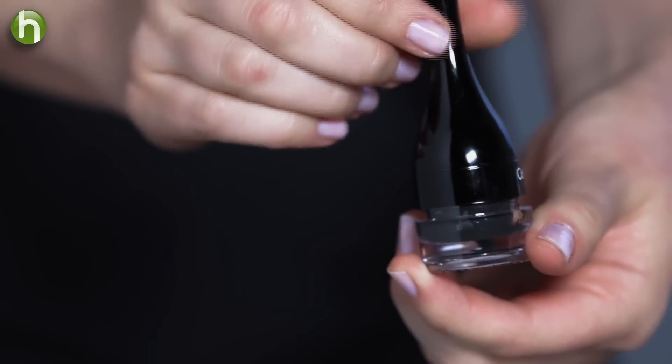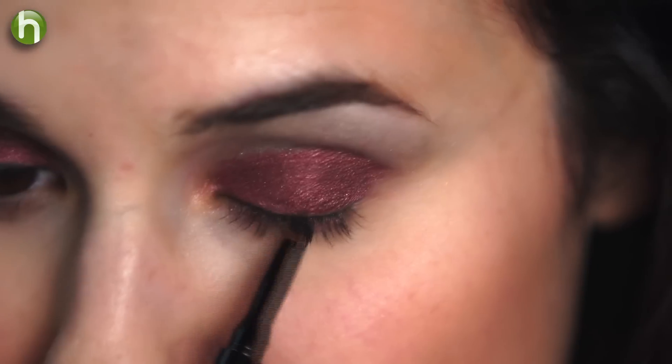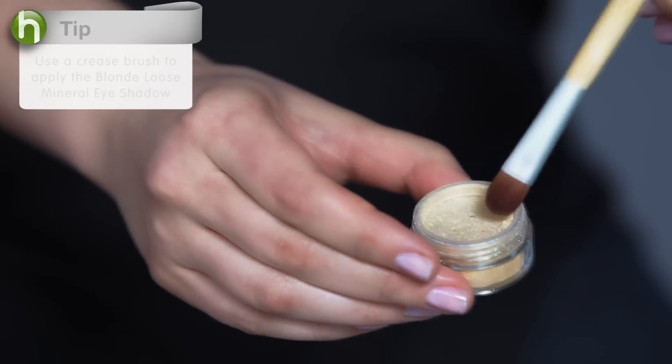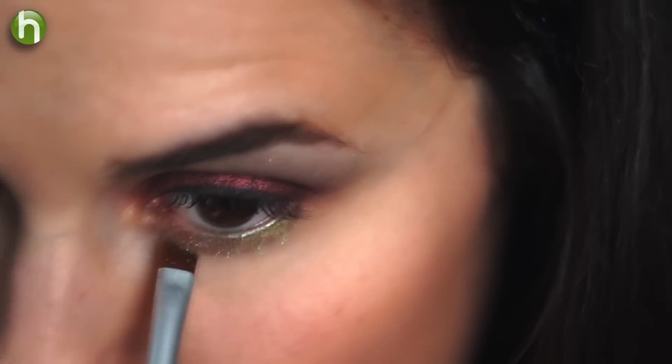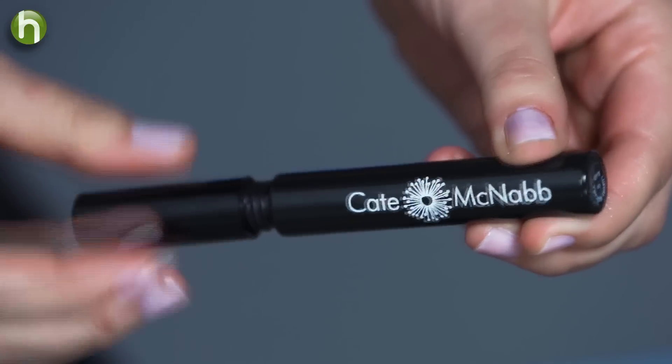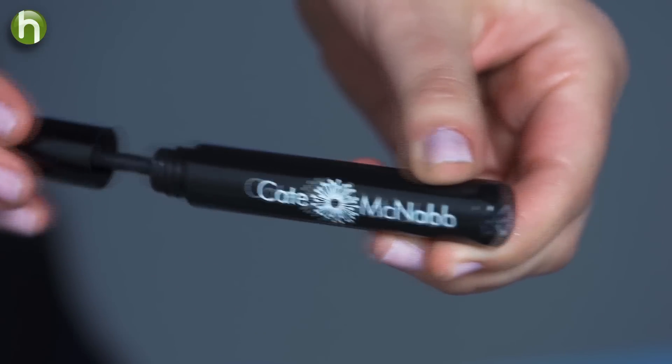Now I'm going to simply line my eye with black gel eyeliner. To really make my eyes pop, I'm going to apply the blonde loose mineral eyeshadow right underneath my lash line. Then I'm going to apply two coats of my Kate McNabb mascara to give my lashes a full, healthy look.